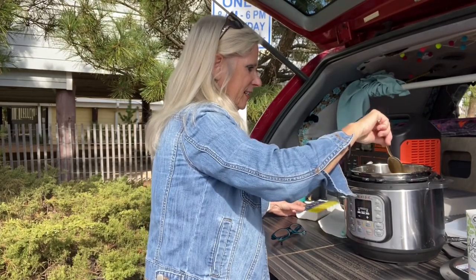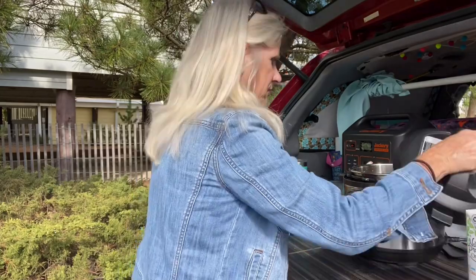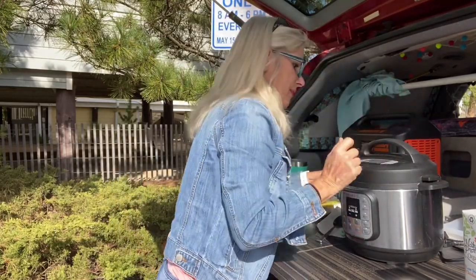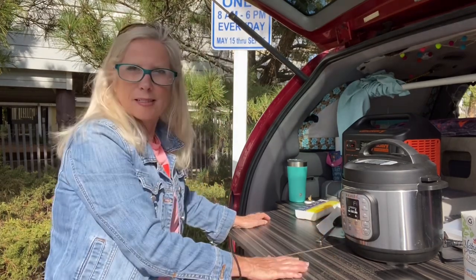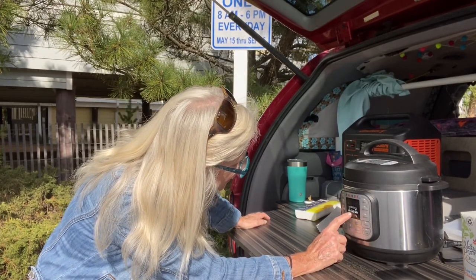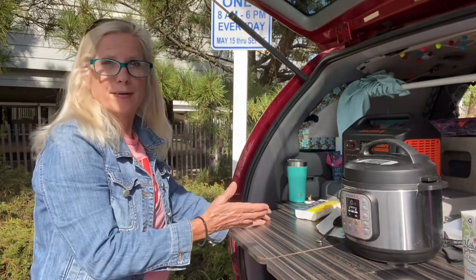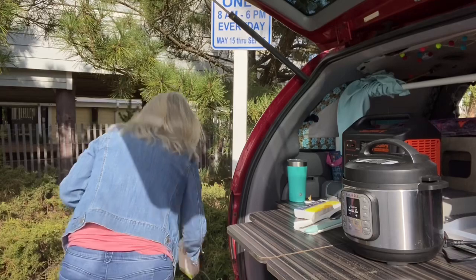Just stir it up — that's all you do. How fast was that, five minutes? Then you take your lid and make sure it's in the seal position. Now we're going to turn our Jackery on — it's at 100%. You can hear the Instant Pot come on. We're going to go to pressure cook. I think 15 minutes is good. So yeah, guys, that's all there is to it — it's cooking. In 15 minutes you'll have homemade chicken noodle soup in the Instant Pot.